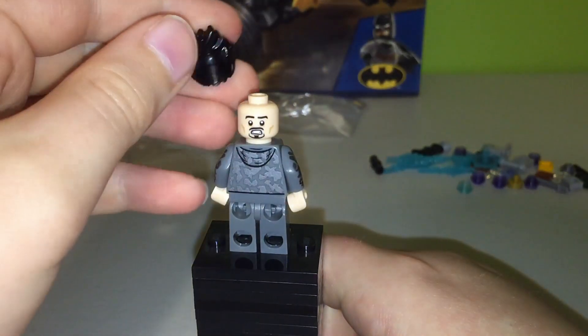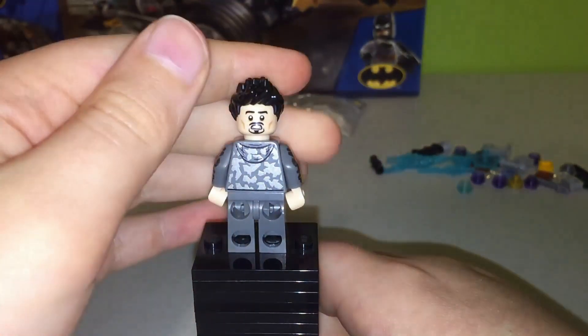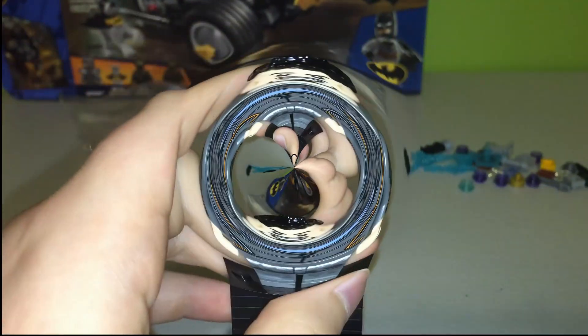On his back face print, it's like a little scared face print, and I do believe that might be exclusive to this set, but I'm not too sure. So yeah, that's Mr. Tony Stark in his jumpsuit — I think he's one of the coolest minifigs in this set.